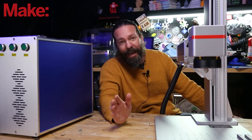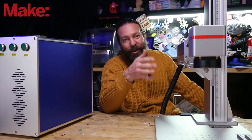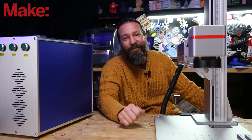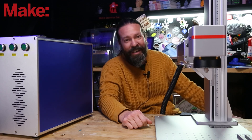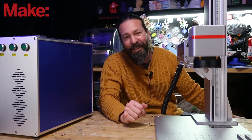I didn't research that part because that's not what this video is about. This video is about demoing this machine so you can see if you want to go hunt one down and use it — showing off cool stuff just like the other videos in this series.